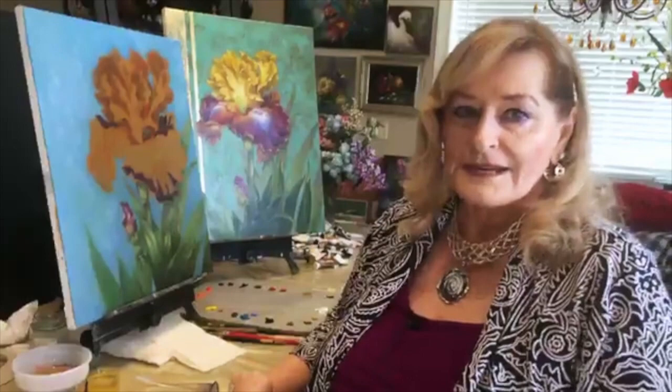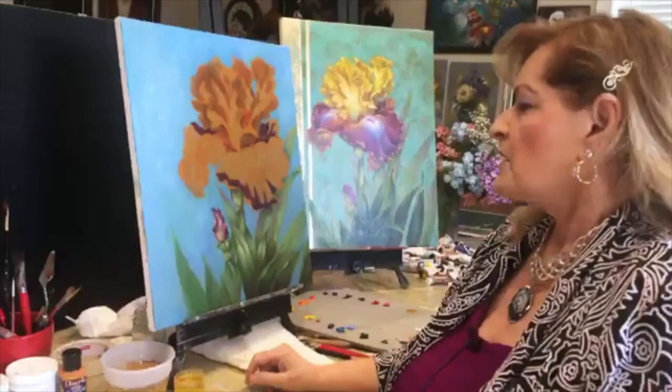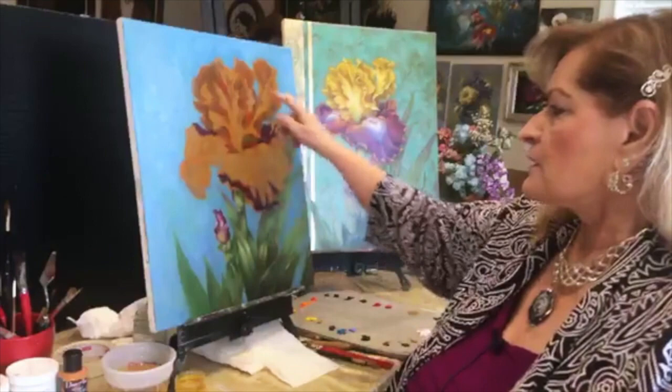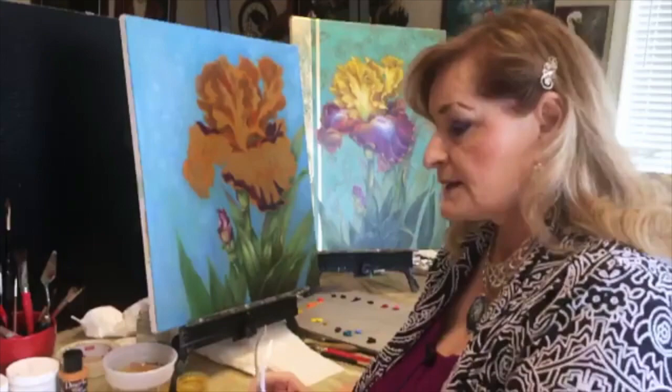Don't get excited — you're going to say 'oh my gosh, she's got the whole painting done already.' Not really, there's a lot to do yet. I just went ahead and put a plain blue background on it. I'll explain the colors in a minute when I get started, and we're going to mainly work on this part of the iris today, and maybe I'll add a few leaves if we have time.